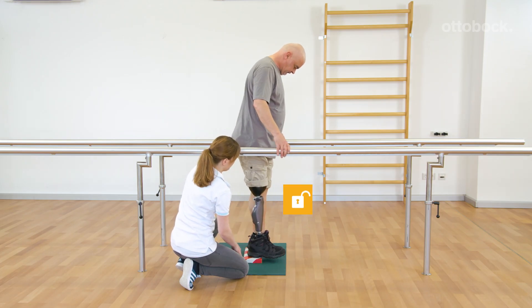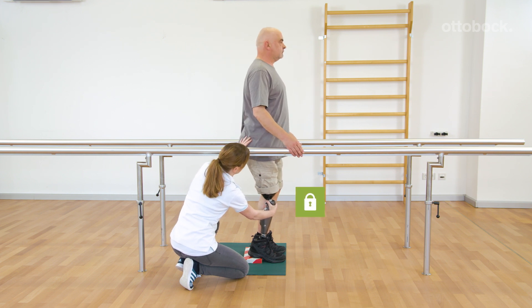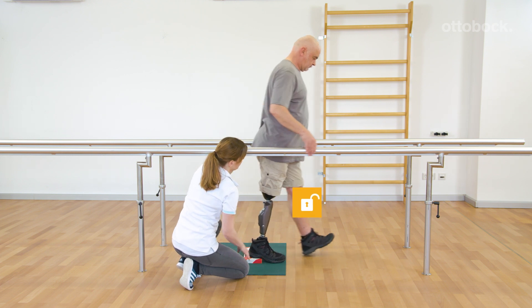When the first step is taken by the contralateral side, there are two possibilities. If the prosthetic knee is extended, stance release will be triggered.